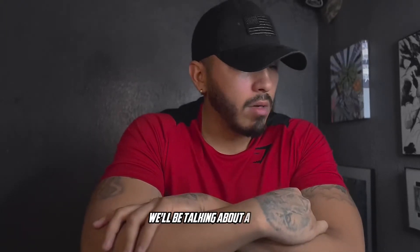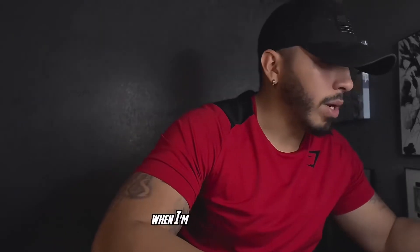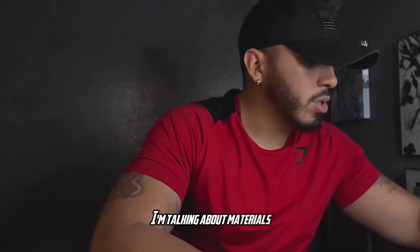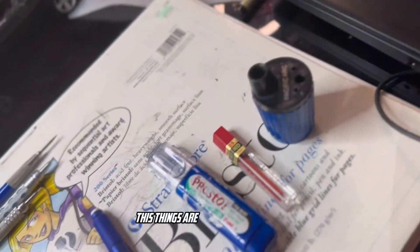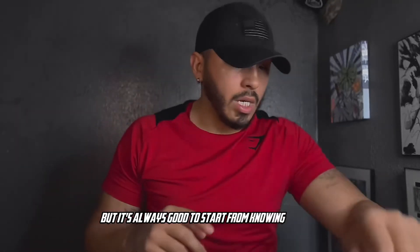On today's episode, we'll be talking about certain things you should be using as an artist that will help and improve your art pretty quickly. I'm talking about materials, and I do understand that we don't all have money for it — some of these things are a little bit expensive. But it's always good to start by knowing exactly what to buy so you don't have to spend the money unless you really want to.